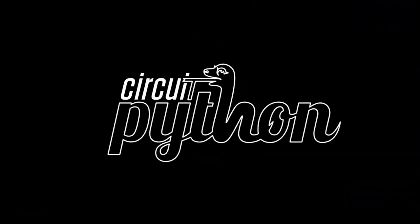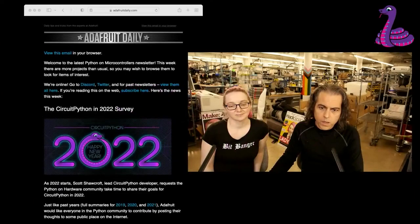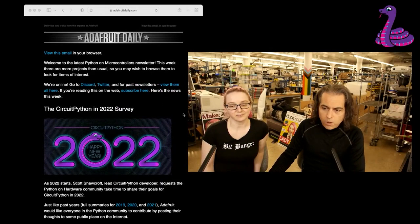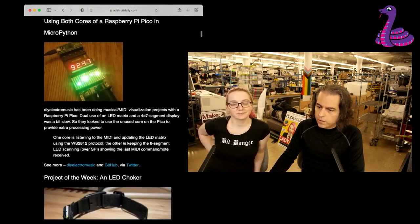It's time for Python and Hardware News. As always, please go to Adafruit Daily and check out the newsletter. There's a lot going on.